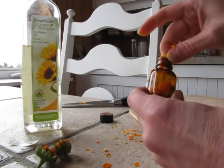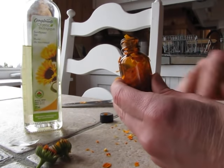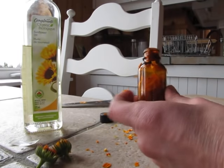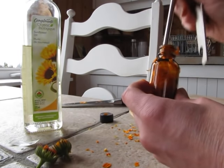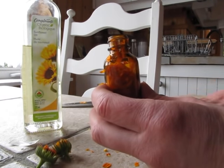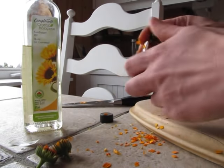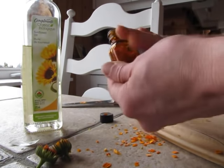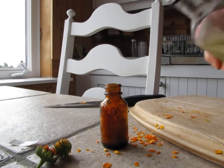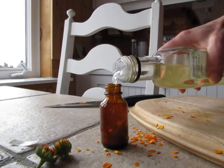If you want a nice heavy infusion, you want it to sit for at least a month. So: nice clean jar, fresh organic calendula flowers — just the color it's leaving on the cutting board is amazing, and it has such healing properties. Just fill your jar up with your calendula petals like that, and then pour your oil over top.